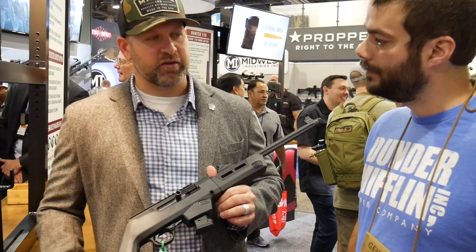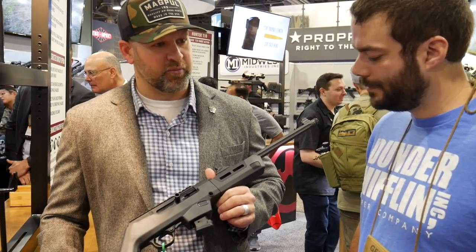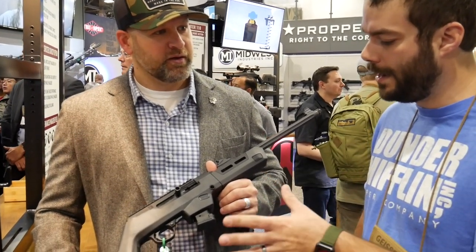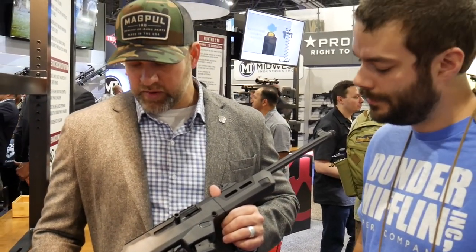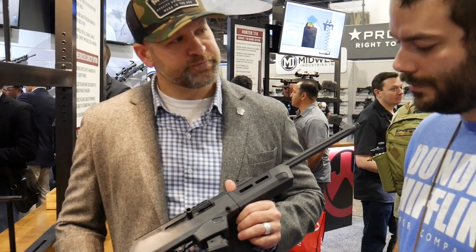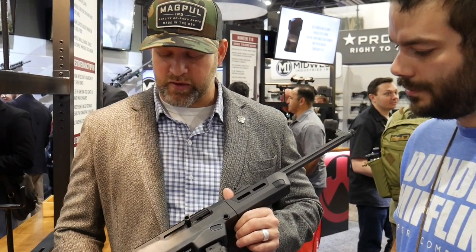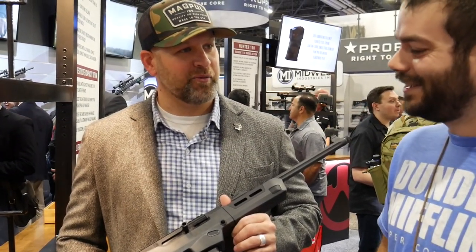Any of their PC-9s will fit in this — no fitment issues. Everything currently on the market will drop right into it. Time frame is probably going to be fall, and I want to say it's $139 or $149 — don't quote me even though I said it on camera.